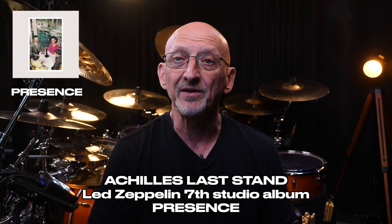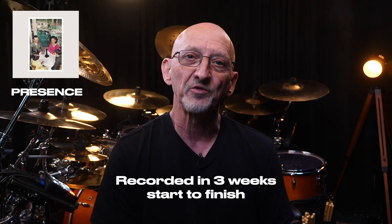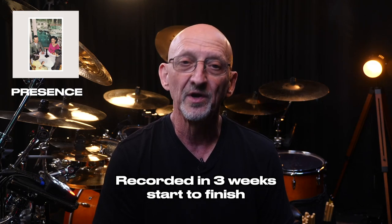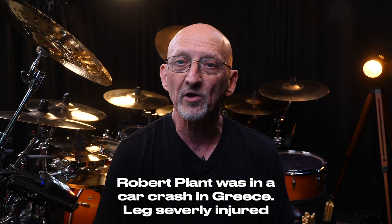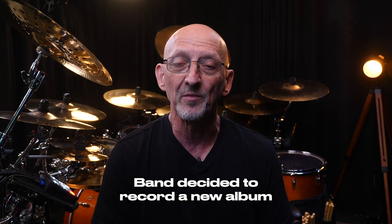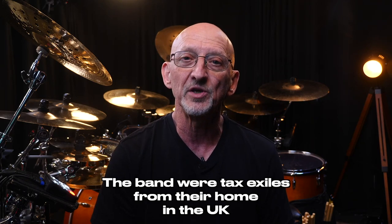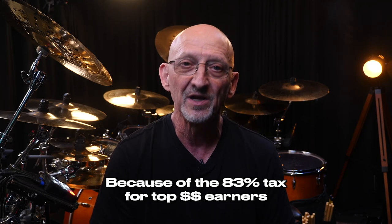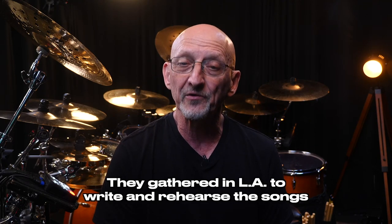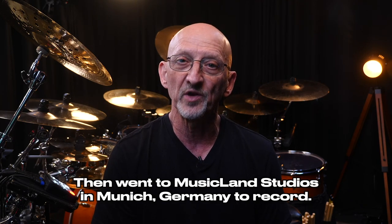Achilles' Last Stand is from the Presence album, which was a return to hard-driving rock for Zeppelin. It was recorded start to finish in only three weeks. Robert Plant had been in a car crash and their tour on Physical Graffiti was canceled, so they decided to record a new album. Zeppelin were also tax exiles from their home in the U.K. because of the high 83% tax rate for top earners. So they gathered in L.A. to write and rehearse the album, then went to Musicland Studios in Munich, Germany to record it. You can really hear the frustration in this recording — it's very raw and in the moment.